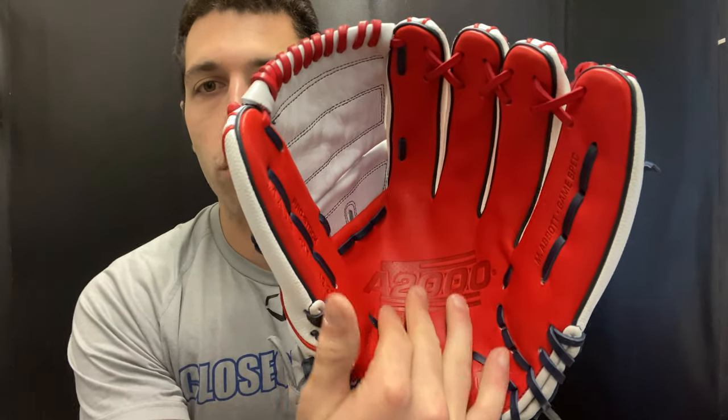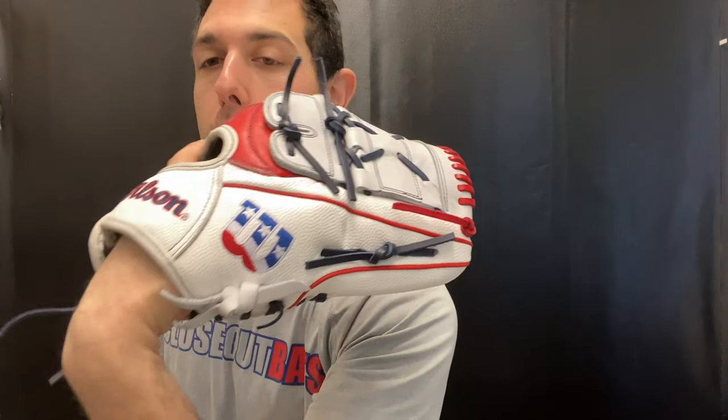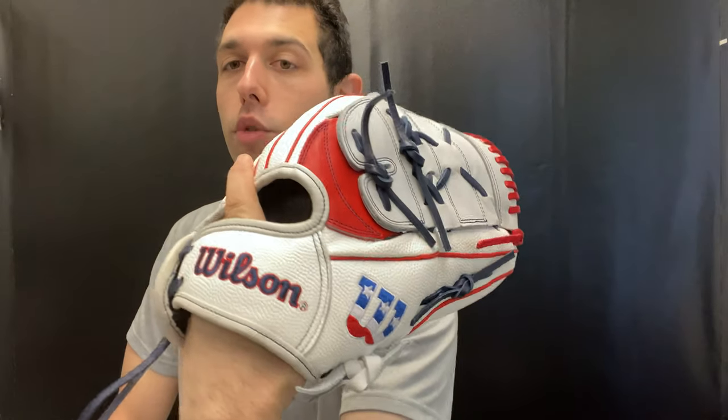This glove has kind of that red, white, and blue theme to it, with the USA logo right there alongside the A2000 branding, because this was obviously going to be the year it was supposed to head to the summer games. Unfortunately, that didn't happen — we'll look forward to that in the coming year. That's kind of why they came out with these gloves, featuring a brand new bold Wilson logo as well.